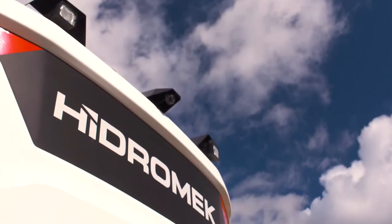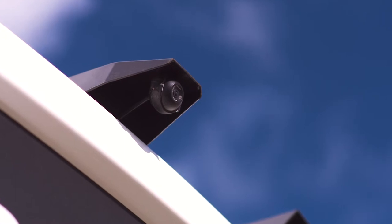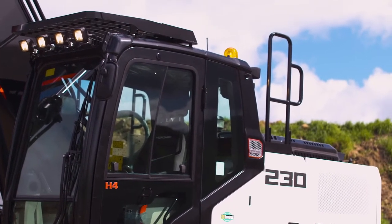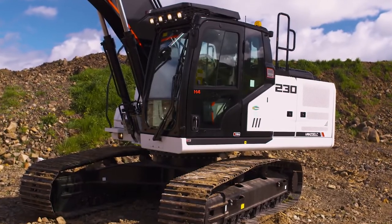The HMK230LC has all the safety features you'd expect, including rear camera, LED work lights, beacon light, ROPS, ISO FOPS 2 guard safety protection, and four additional handrails.